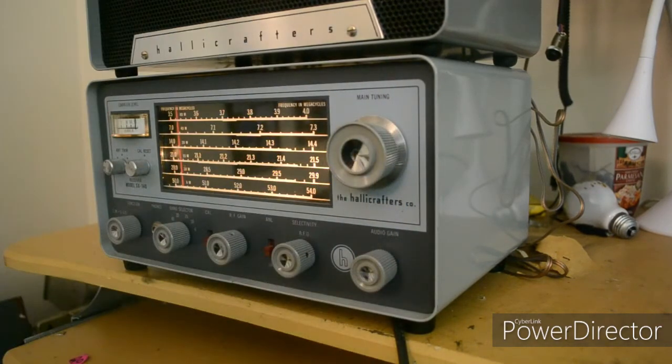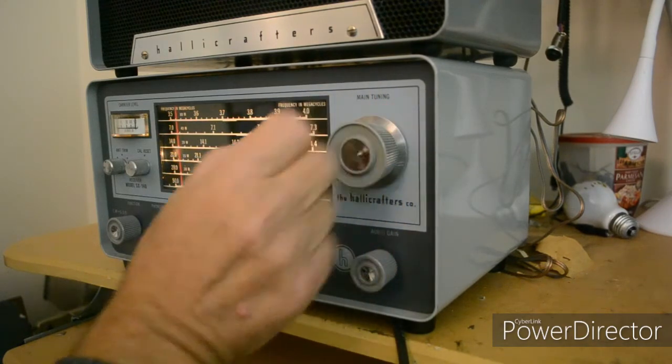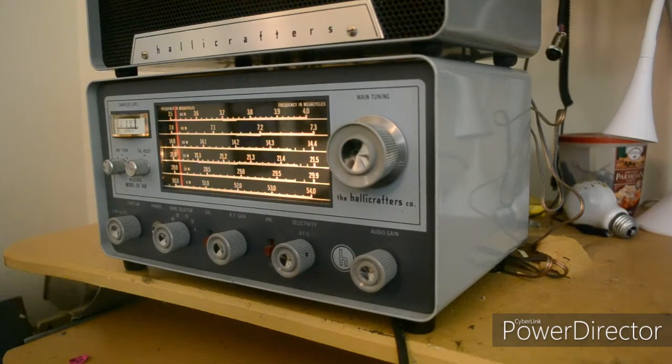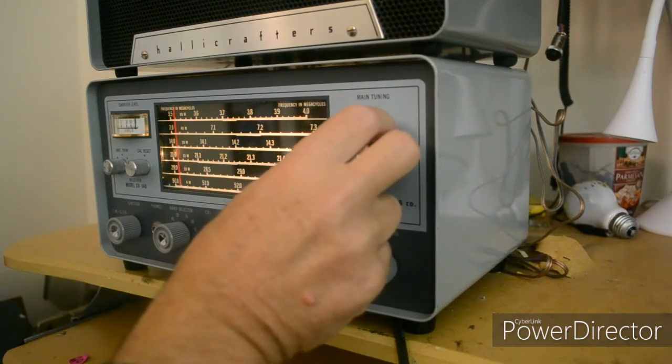I'm going to try 15 meters, but I don't think I'm going to get anything on 15 meters. There's a station in the canine area. I hate working canines — they're so common. I don't hear anybody calling CQ KN though.